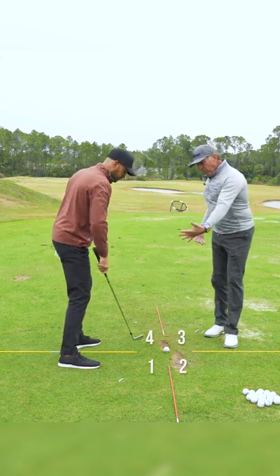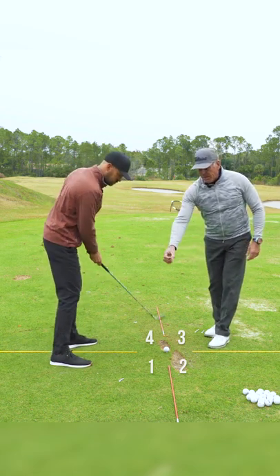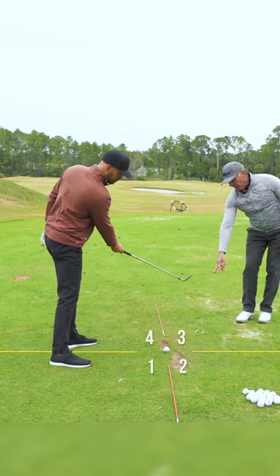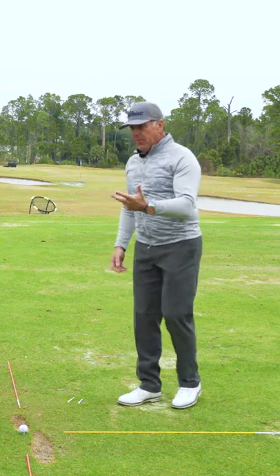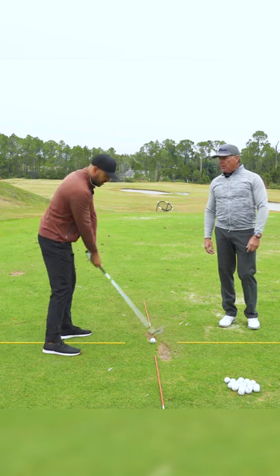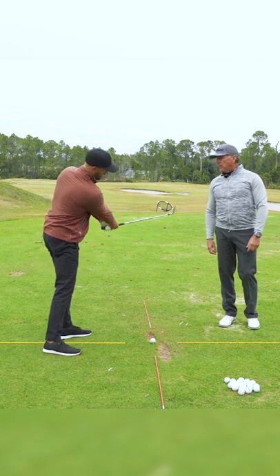What we want to do is promote more of an in-to-out path. We're going to have the club approach from square one through the ball into square three, and then start making some swings. Maybe you start halfway back, halfway through — feeling like you're going from the middle of this box to the middle of that box.